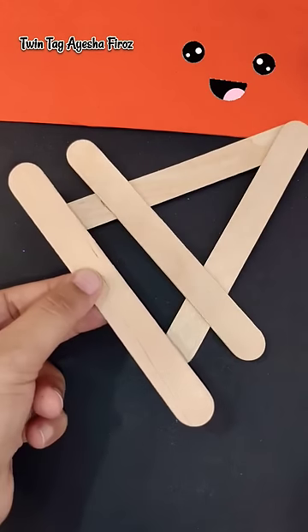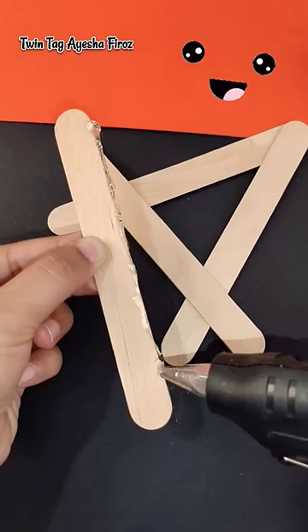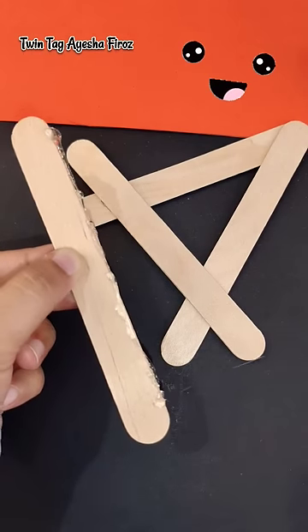Here, I use popsicle sticks, joining them one by one with hot glue. If you don't have hot glue, then you can use Favikwik.